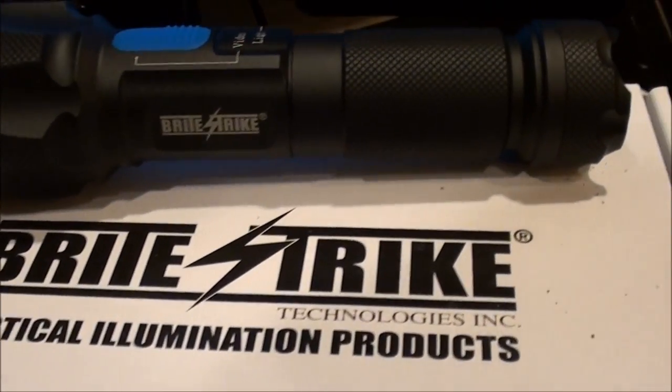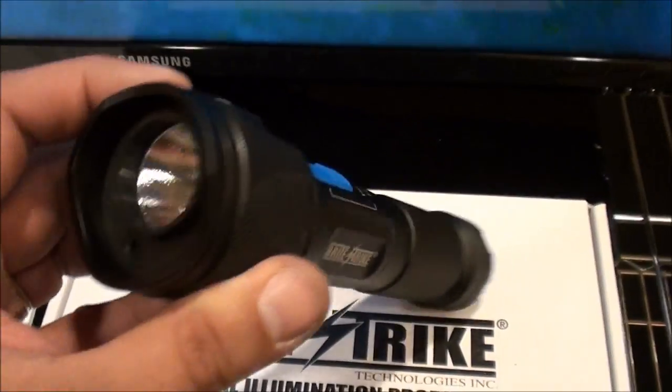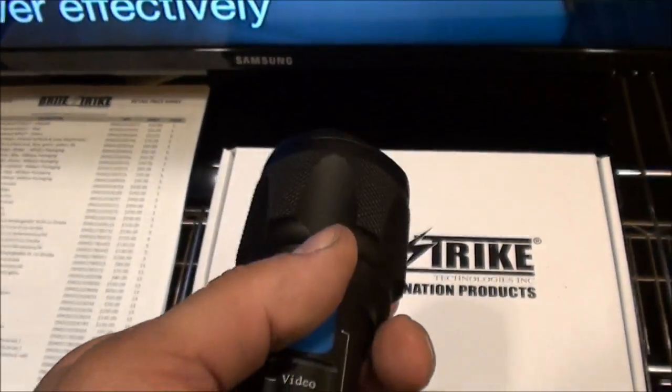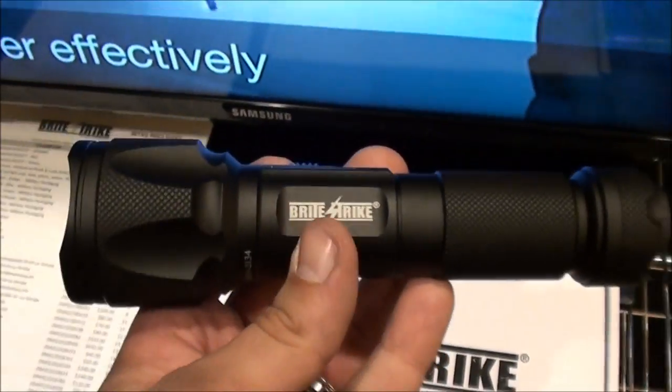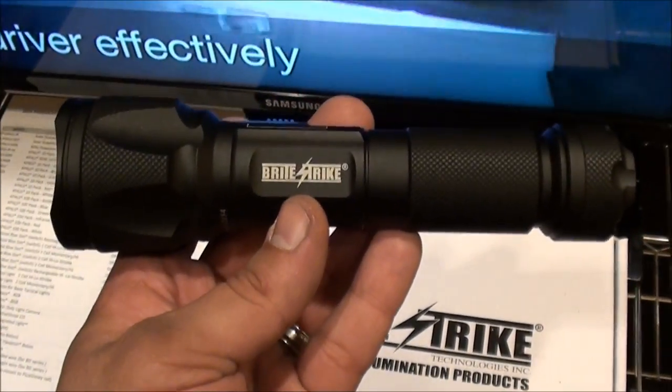I'm over here at the Brightstrike booth and I've noticed this really funky flashlight — what it is, it's a video recorder. There's a little camera right there and you're able to record people as you're using the flashlight. A lot of law enforcement officers would use something like that. I haven't seen anything like this before, so I thought I'd talk with Brightstrike.